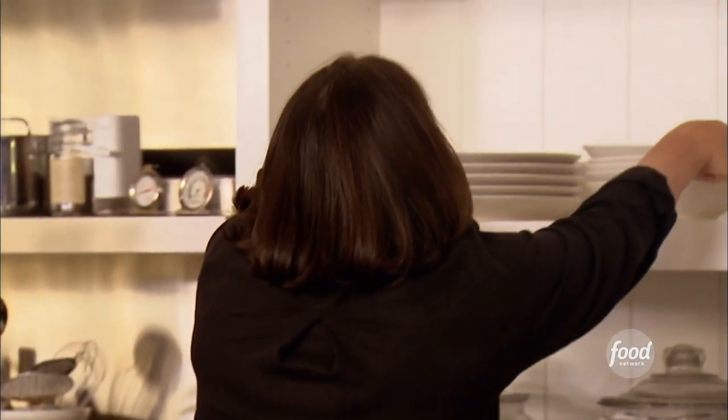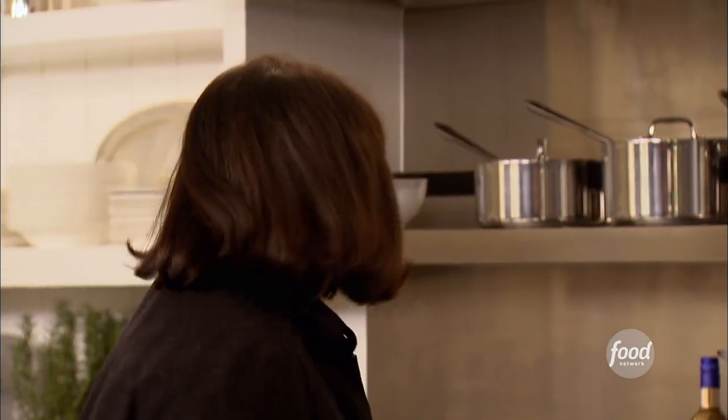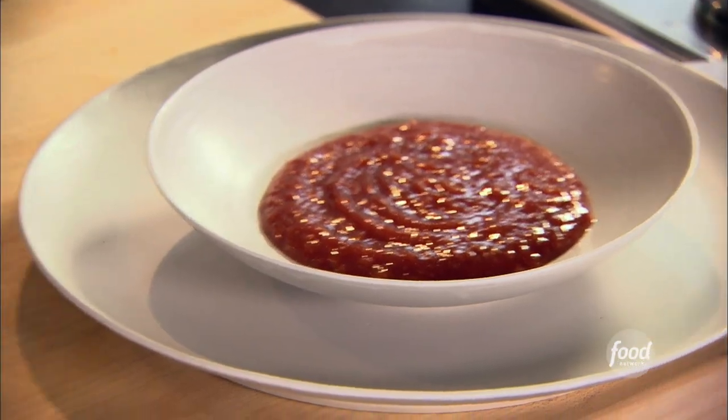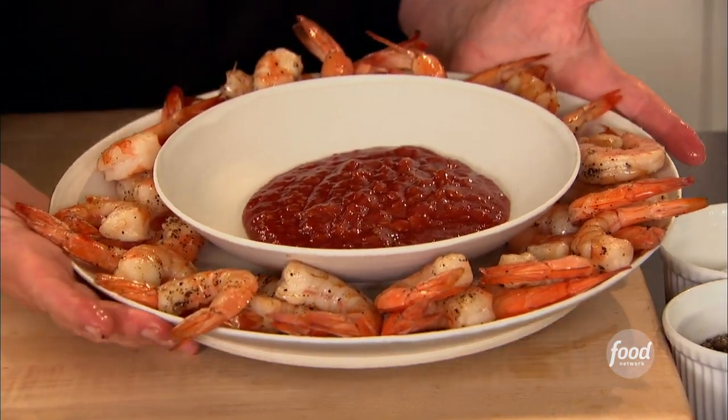I'm going to set it up — bowl for the sauce in the middle. And the shrimp should be ready. Oh, they look fantastic! How fast is that? They're going to be really hot, but if I work fast I can do it. The shrimp are actually best if they're served warm or room temperature. These look really great. I know how people went for the shrimp cocktail when I was catering — we used boiled shrimp and perfectly good cocktail sauce, but not great cocktail sauce like this. People are going to go crazy. Fantastic — shrimp cocktail, really fast, so delicious.